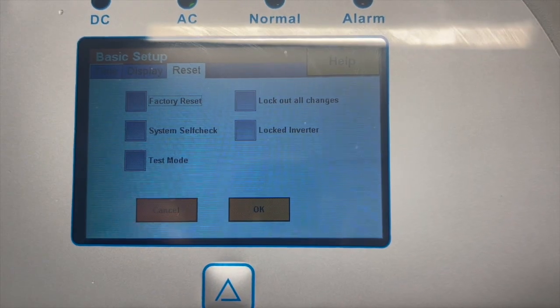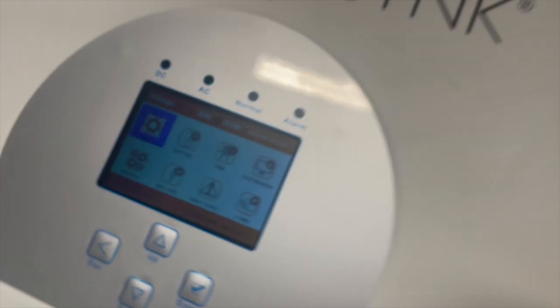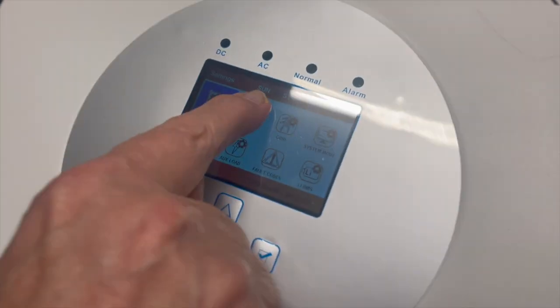In the basic settings you'll also see a factory reset option and self-check. Don't worry about test mode. There is a child lock facility if you want it. Regarding factory reset: it's not a complete factory reset — it resets back to the default settings of the software version you have installed. So if you've upgraded the firmware and changed settings, those settings will remain after a reset. If you want to go all the way back to the original factory defaults, you can do that from that function, but the software version will absolutely remain.